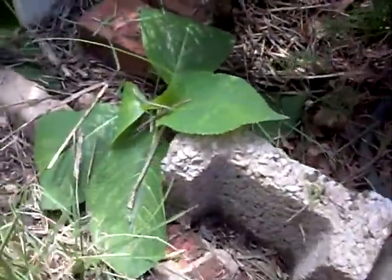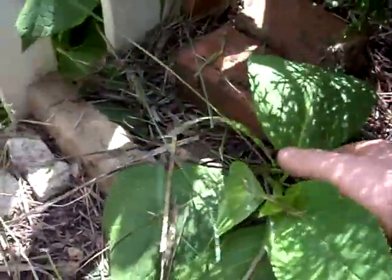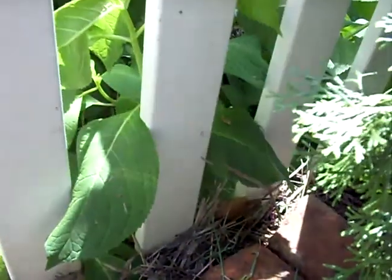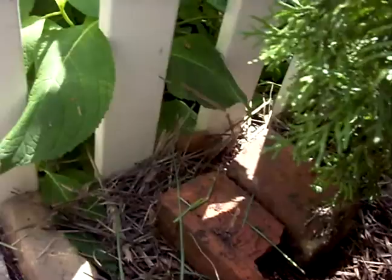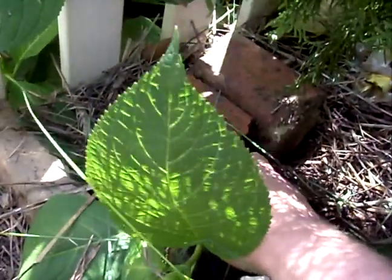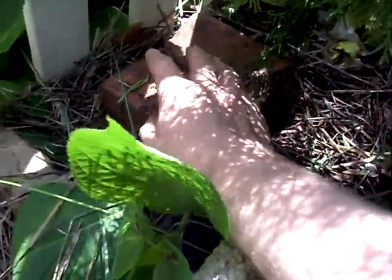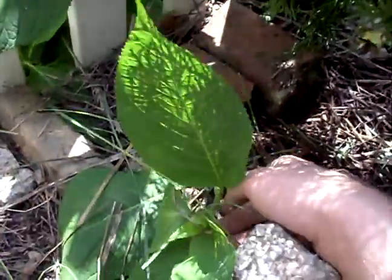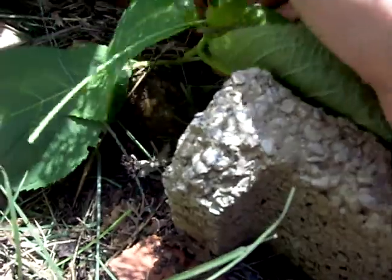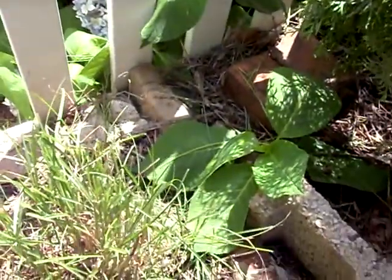Another cool thing I did was, with these bricks here — I've covered it up — but this is a hydrangea that's coming from the other side of the fence. It came through the fence, and then I put it under the soil, and then I put the straw on top of the soil, and then I put the bricks on top to weigh it down so it'll really take root. I've even used this brick to prop up this growth so it should grow and become a big, nice hydrangea.